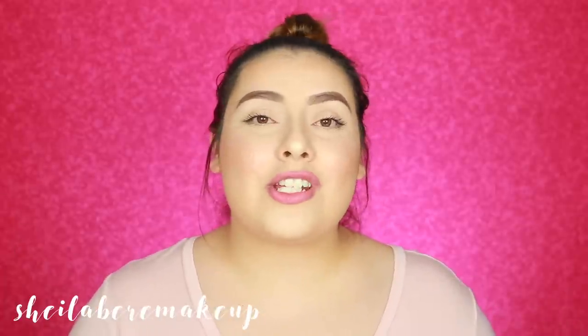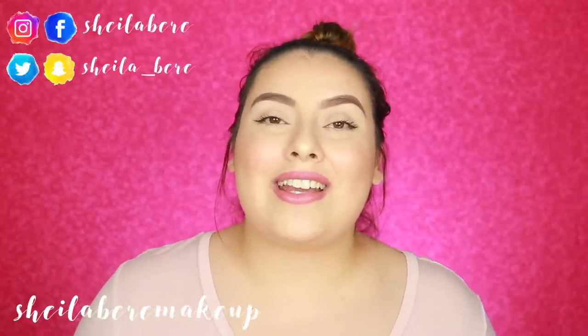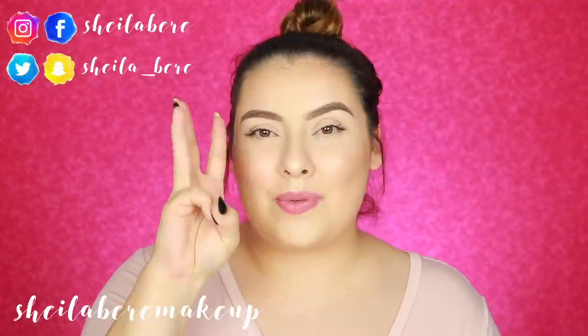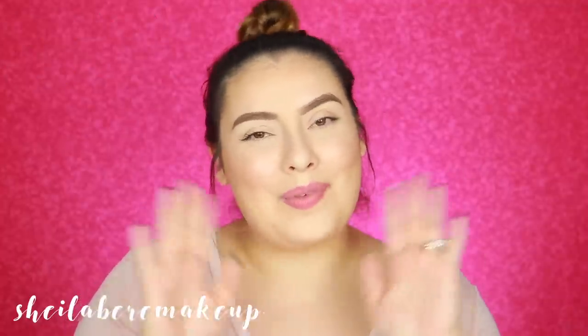I hope this video was super helpful if you've been trying to find a Tarte Shape Tape dupe, or if you're just looking for full coverage concealers that won't break the bank. Don't forget to give this video a thumbs up, subscribe to my channel if you haven't already, and follow me on Instagram, Snapchat, Twitter, and Facebook. Thank you so much for watching — I love you and I'll see you on Sunday with a new video. Bye!